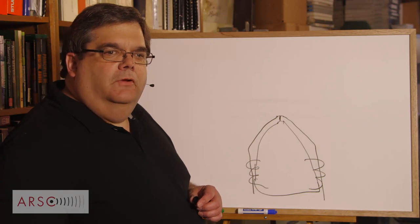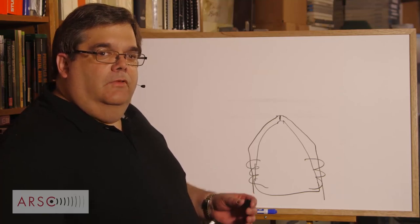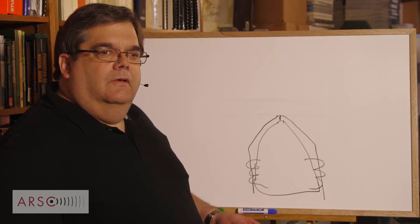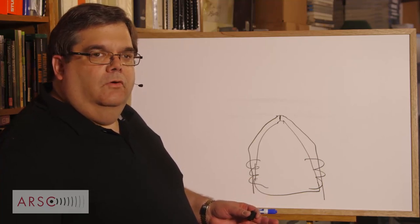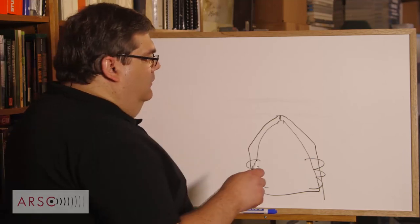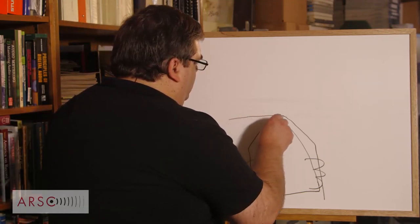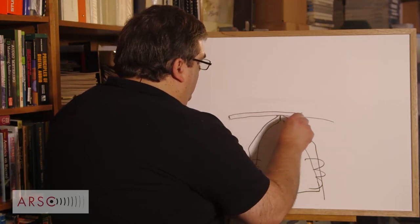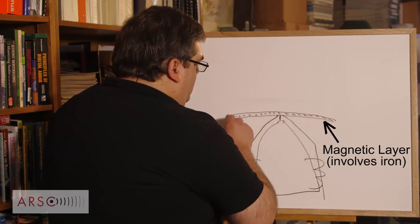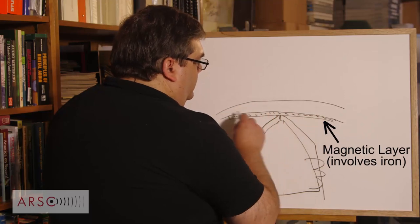We've taken the tape off the tape machine and we're going to put on coated tape. This was the first kind of tape that was made and it's the type still being made today. In about 1935, maybe a little earlier, BASF figured out a way of coating tapes with magnetic particles. The magnetic coating contains all the particles, and then the base film provides the structure.